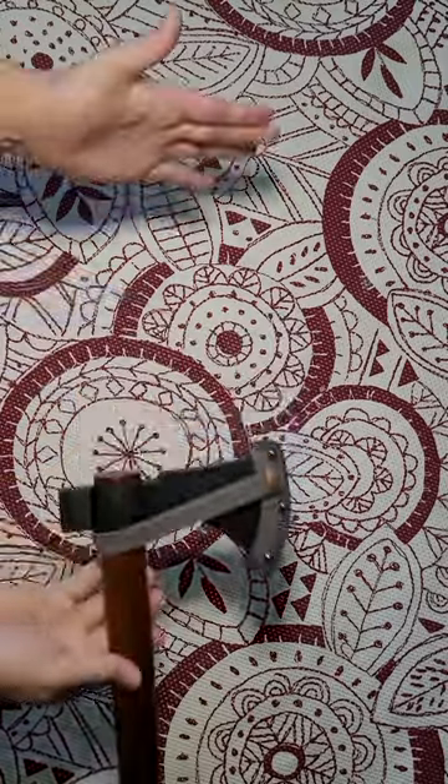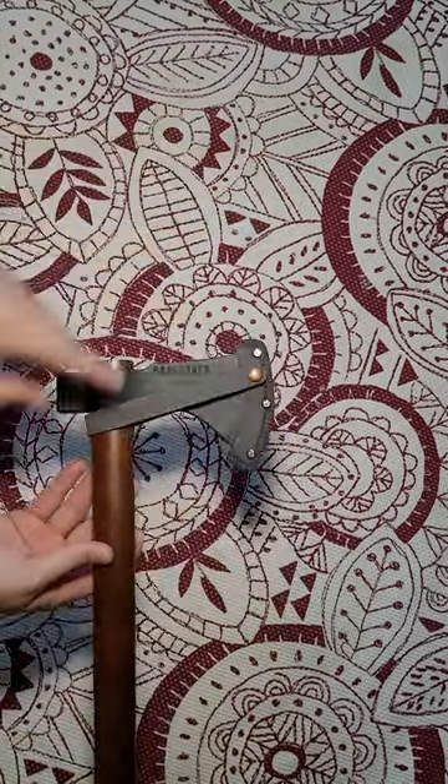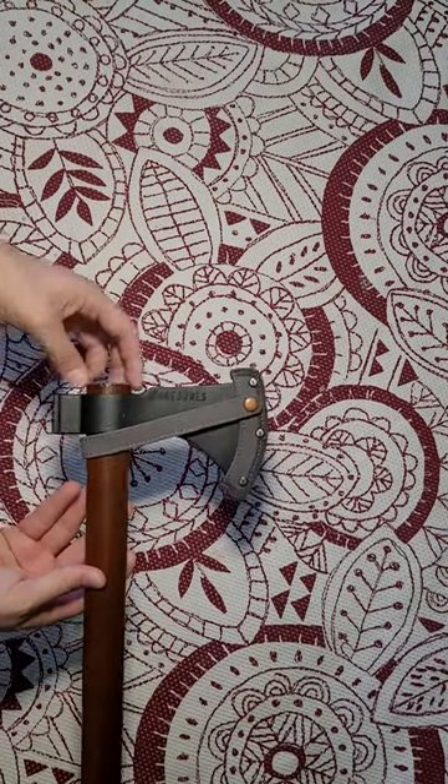First of all, right out of the box, I want you to reset the head. That's about 10 inches off the ground and you just drop it and it pushes the head further onto the wide part of the handle.